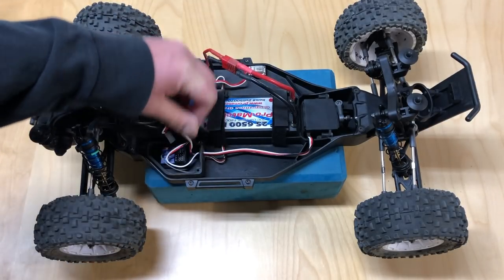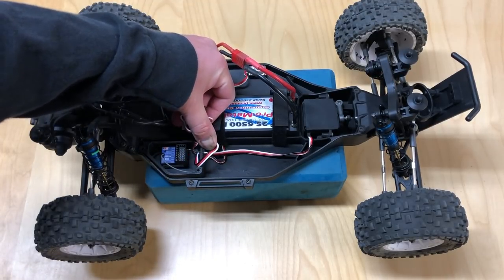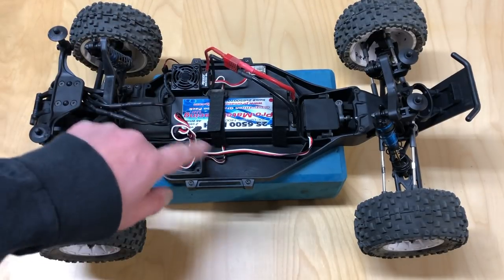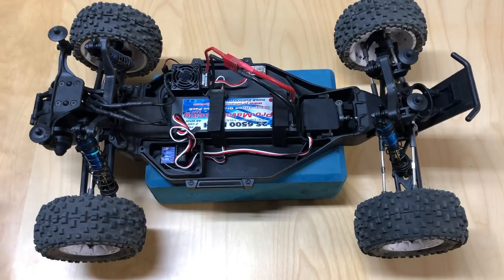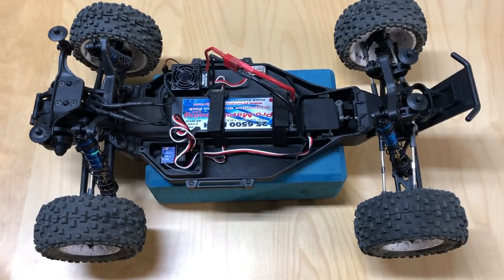First of all, you got to tape your receiver into your receiver box using some double-sided servo tape. I got that mount in there and basically just wrapped the antenna around it. You can also feed it through the antenna tube if you're going to be doing a little more long distance, but I don't generally drive super far away so wrapping around is generally fine as well.